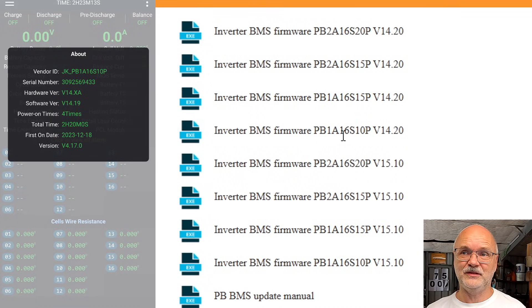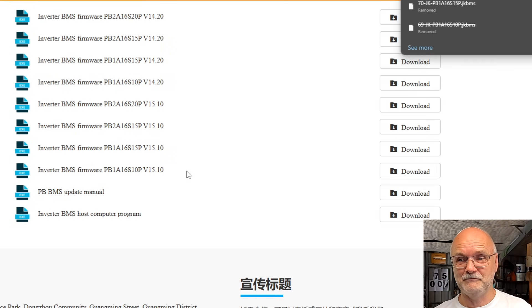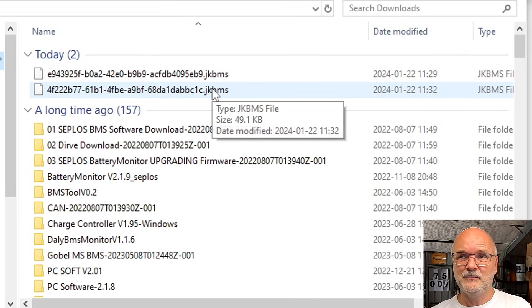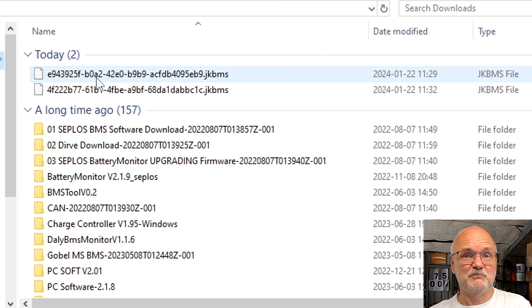Then click on firmware version 14.20 if you have hardware version 14, or firmware version 15.10 if you have hardware version 15 — which is in fact exactly the same BMS just on different hardware. If you download both firmware files and look in your downloads folder, you'll be surprised that you cannot identify any of these files at all — you don't know which is version 14 and which is version 15, because JK has decided to give them not-so-easy-to-remember file names. Totally unhelpful.